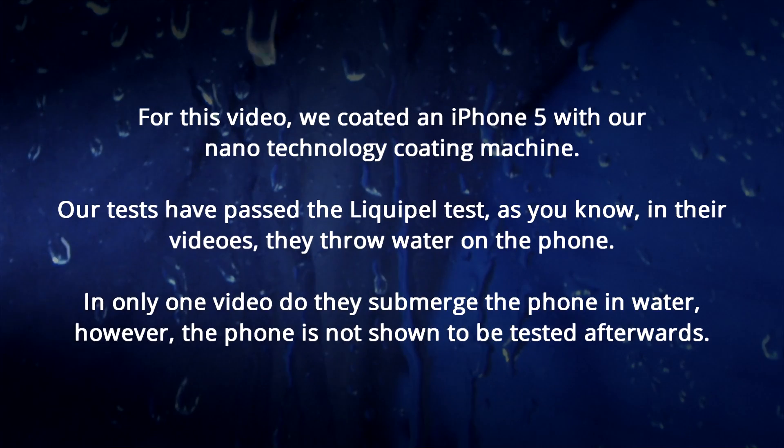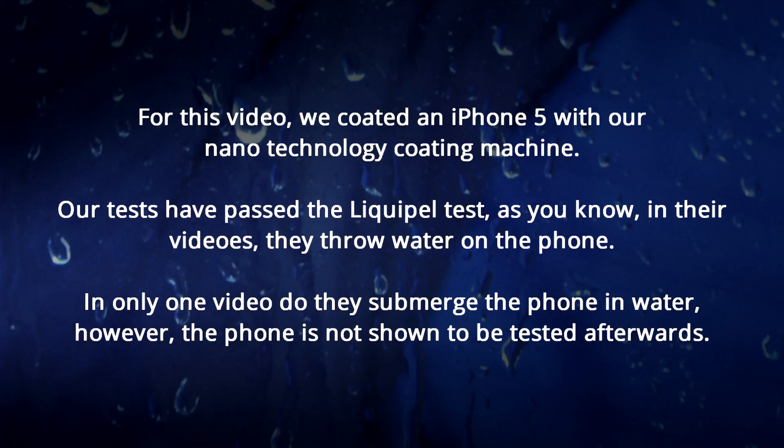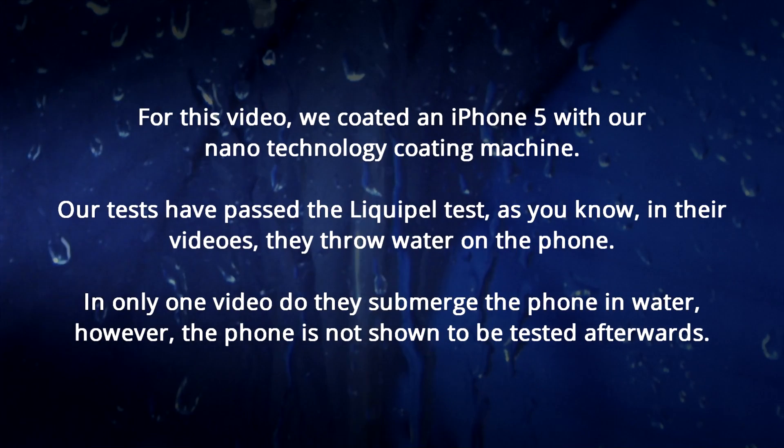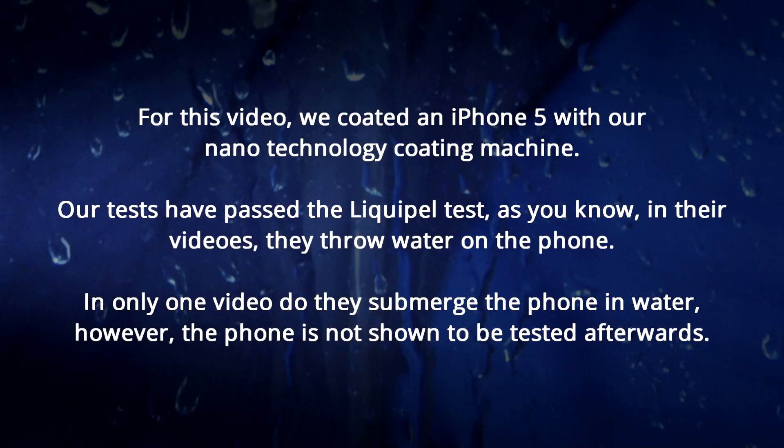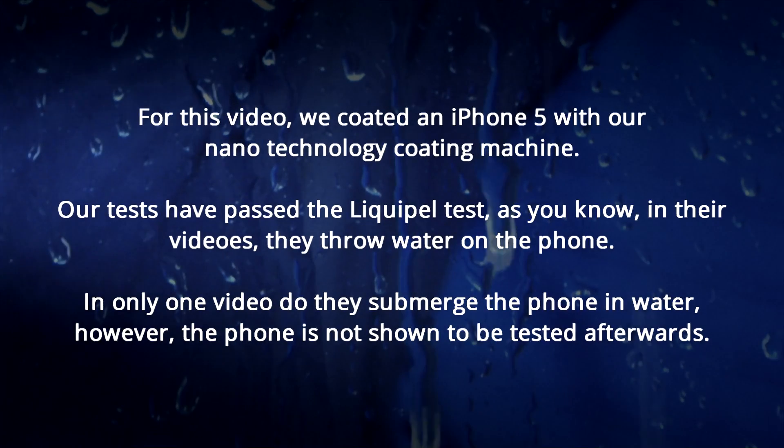For this video, we coded an iPhone 5 with our nanotechnology coating machine. Our tests have passed the Liquipel test. As you know, in their videos they throw water on the phone. In only one video do they submerge the phone in water.